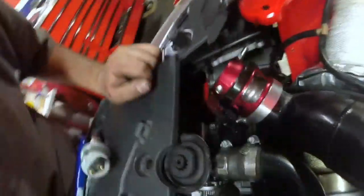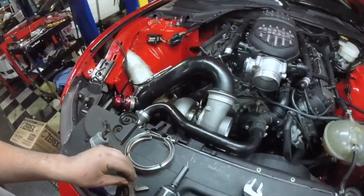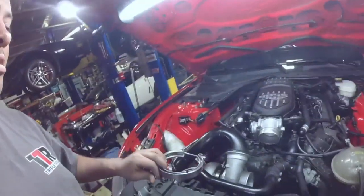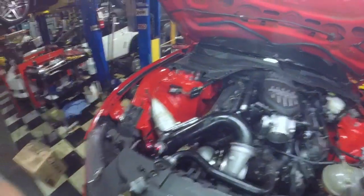I've got the charge pipe on — it goes into the intercooler like that. This is kind of lined up so I'll put the V-band on there; that's going to lock that one. And once I lock that up how I want it, I'm going to lock up the housing so it doesn't move at all.